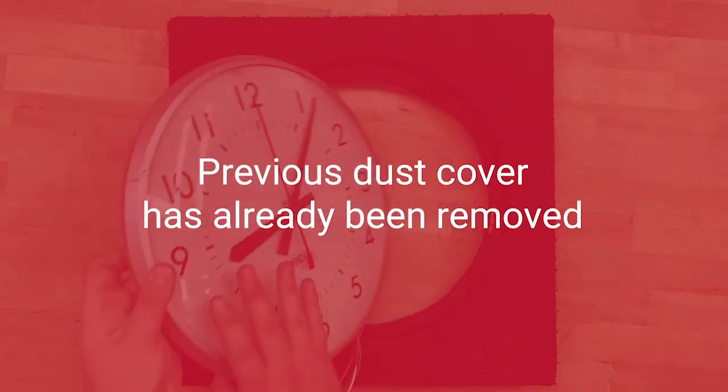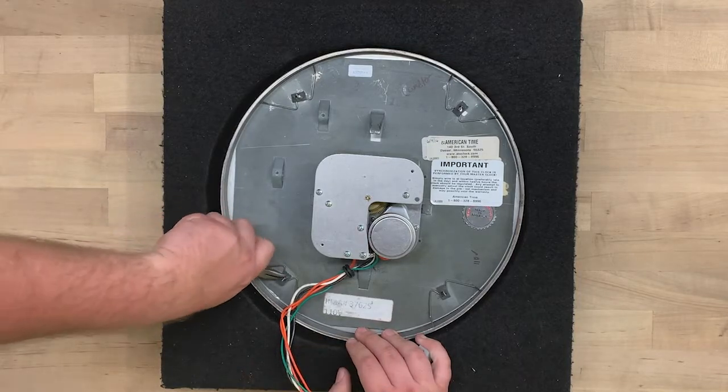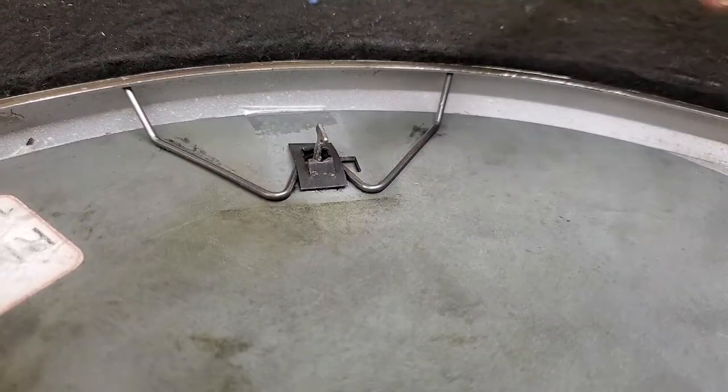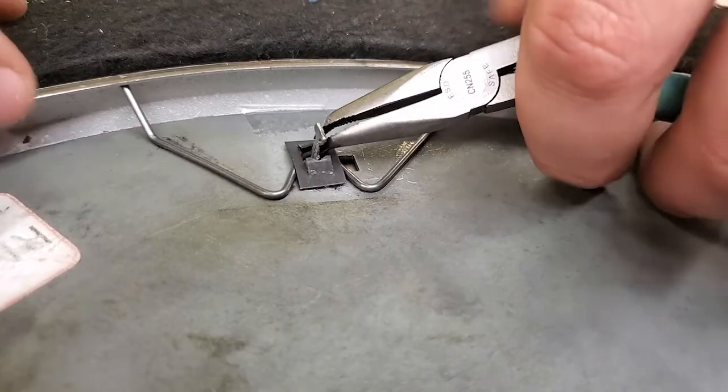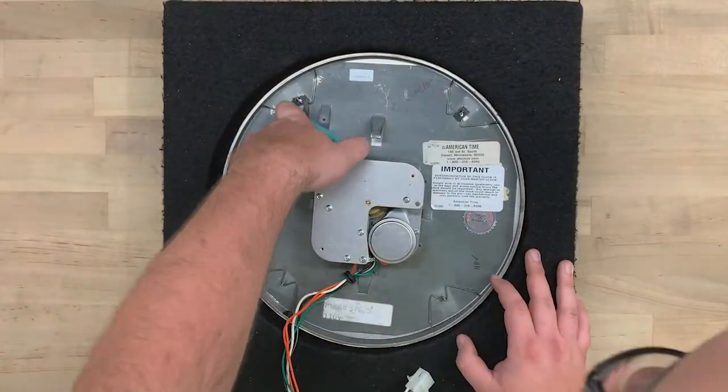In our example, the old dust cover has already been removed. Begin with the clock face down on a soft pad or cushion. Release the back plate from the bezel by removing each of the four tinnerman, or speed nuts. Use the needle-nose pliers to pull them from the clips.